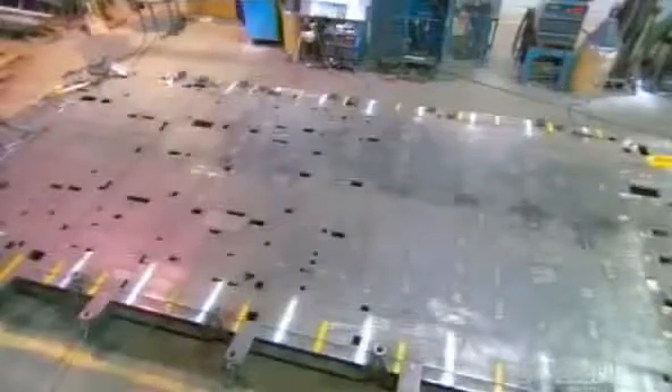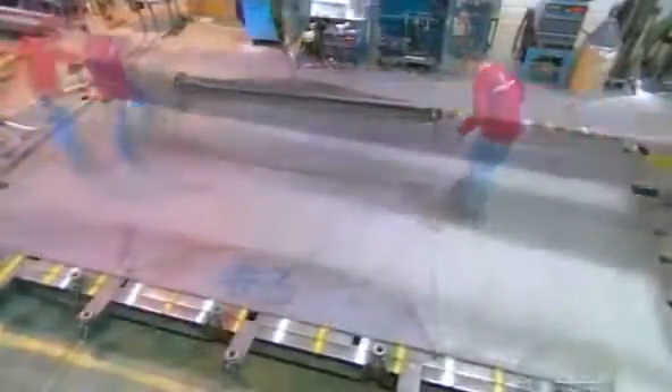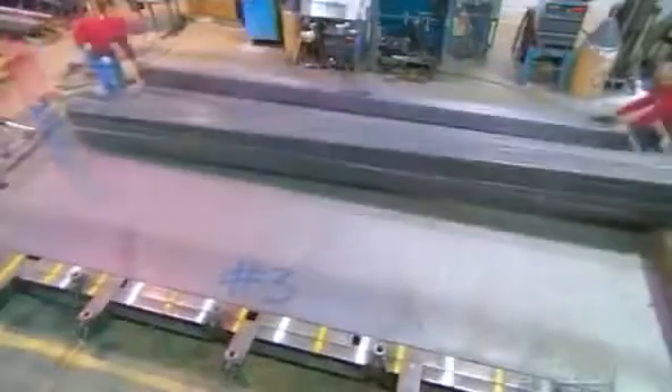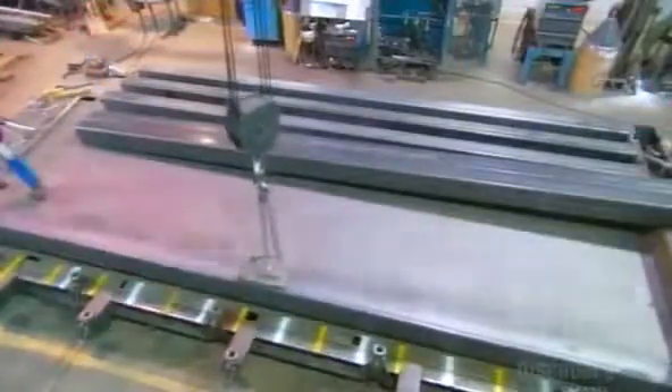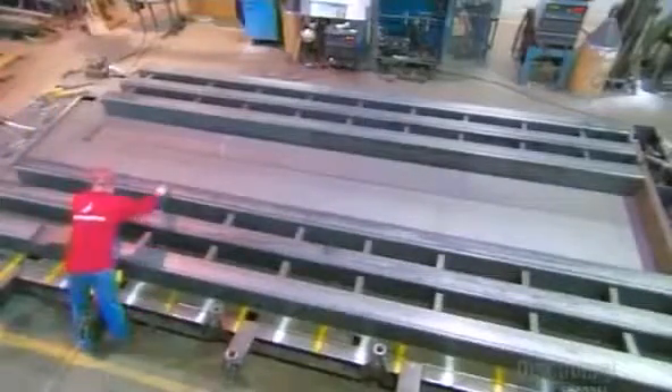The truck scale structure in which they'll install the load cells is called the weigh bridge. They begin assembling it upside down with a surface made of steel plates. To build the base of the weigh bridge, they lay out a grid of thick steel tubes and cross beams.